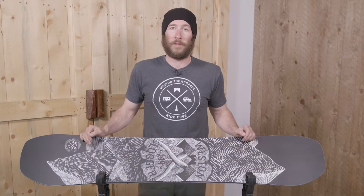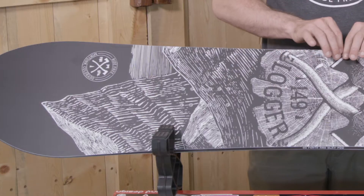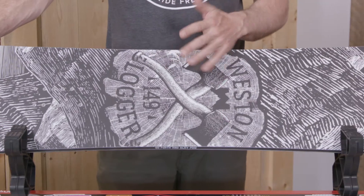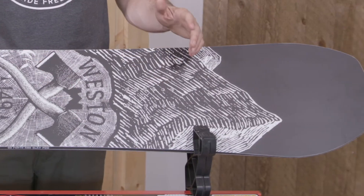This is a full flat board, which means there's really no camber — no reverse camber, no traditional camber. It is flat from nose to tail. What that gives you is a really consistent flex pattern, so this board is really dependable, reliable — it is for sure our workhorse.